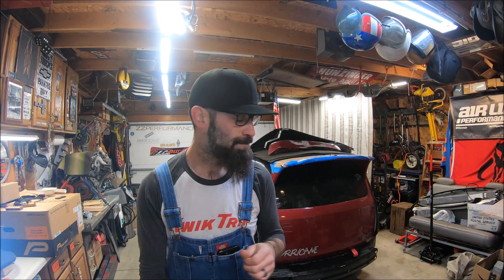Welcome everybody to the HHR Garage. In this video I'm just going to give you guys a quick breakdown of the GMC Hurricane V2 here behind me — just kind of go through everything I'm currently working on, all the mods, and things I'm bringing over from the original GMC Hurricane into this one, the V2.